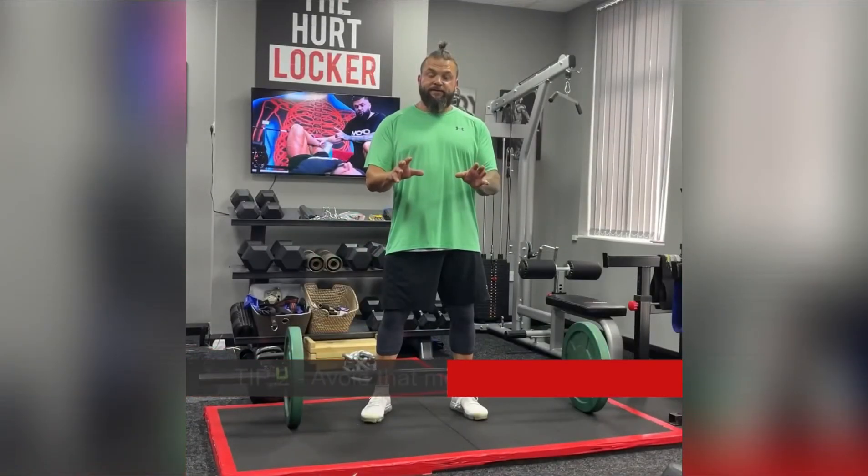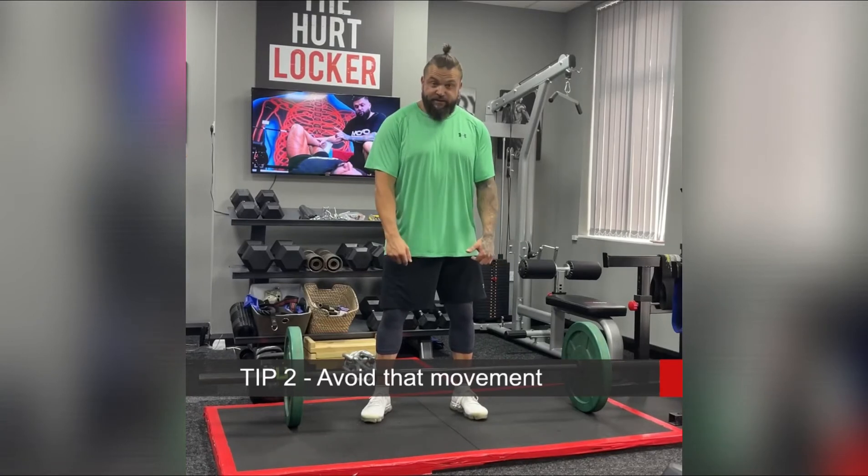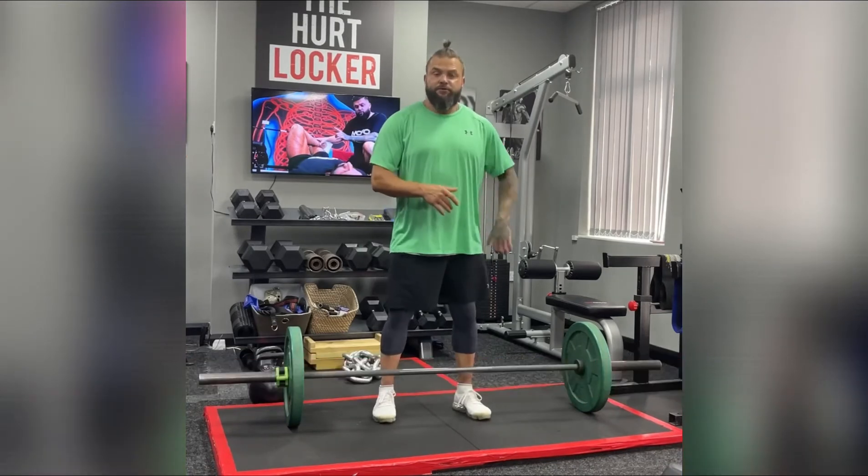For the next two or three days, avoid that sensitized movement. So if it's flexion sensitive, avoid too much flexion. If it's extension sensitive, avoid too much extension.